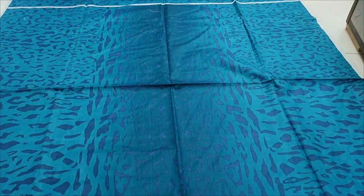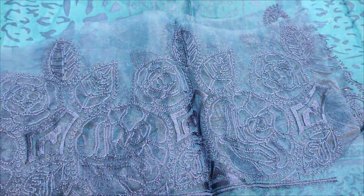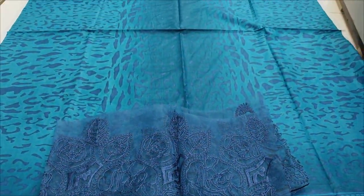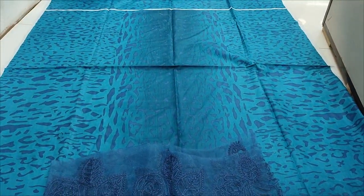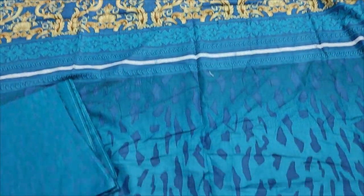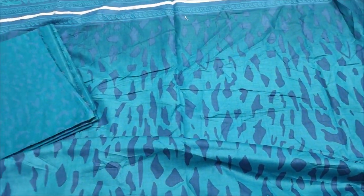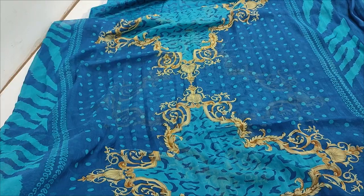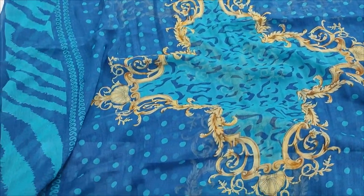This is a printed front. This is an embroidered layer. This is a printed cellule. Printed trouser. This is a printed cloth. This is a printed shirt.